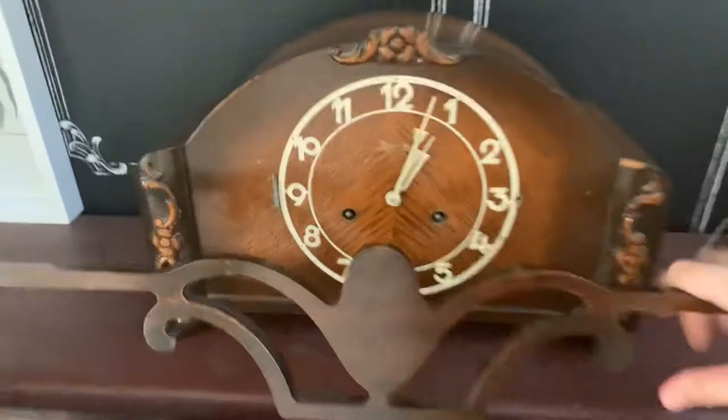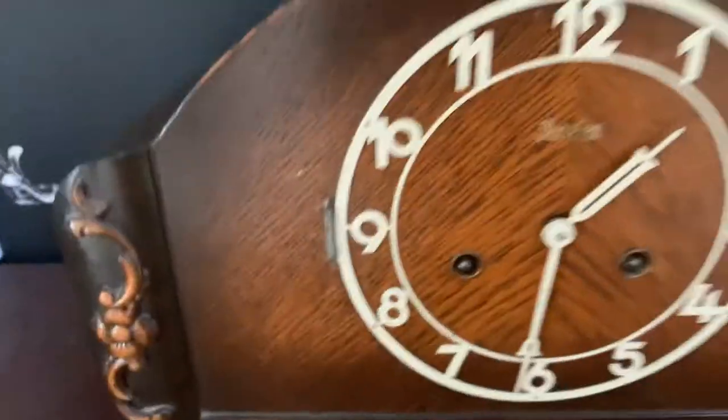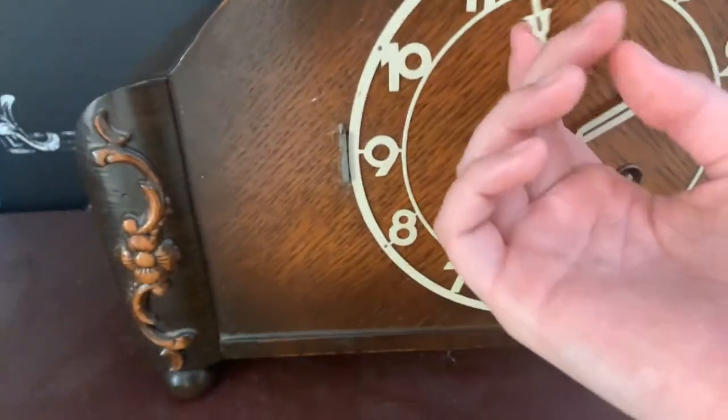So yeah, those are all my clocks. Oh wait, there's one more — unfortunately it doesn't work. The chimes won't work, it won't tell the time correctly, the chimers won't move at the correct time, so I'll just show it to you. You can see the chimes are off.